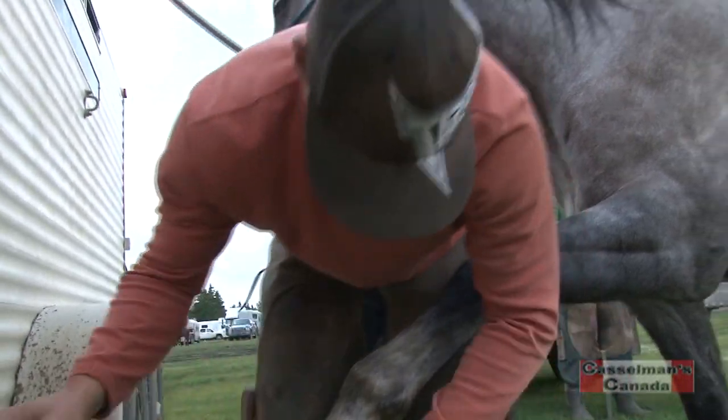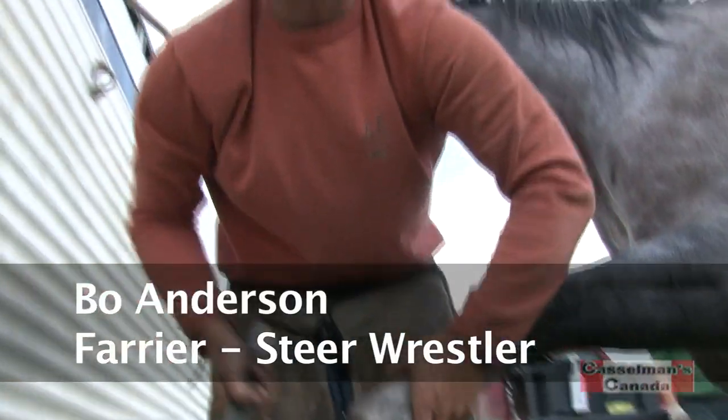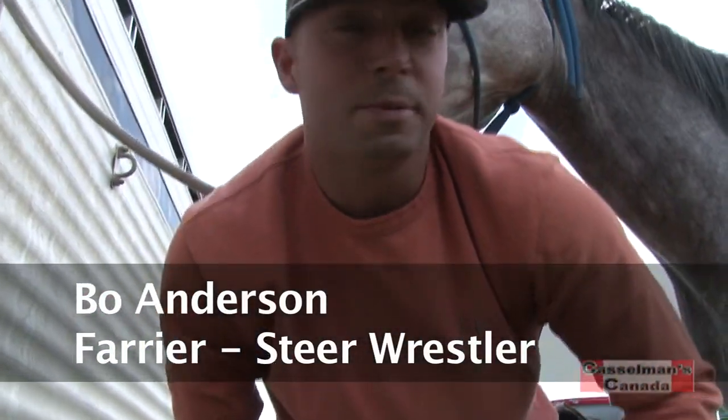My name is Bo Anderson and I'm a horse shoer, steer wrestler, and I just travel around all the rodeos, rodeoing and shoeing people's horses for them.